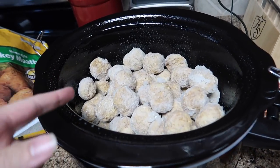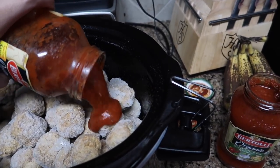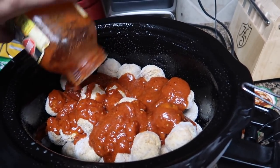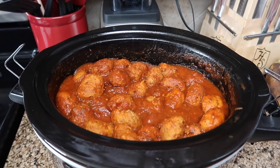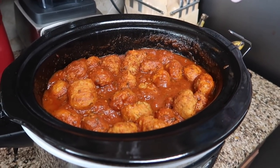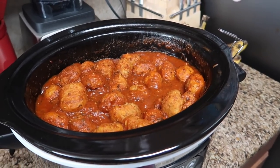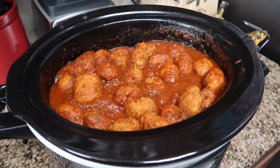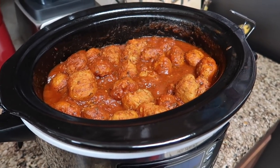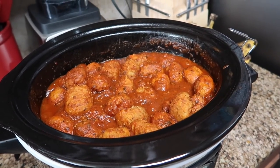I had about two thirds of a bag of turkey meatballs left so I'm cooking the whole thing. I used two to three whole jars of Bertoli sauce and added my own seasonings as well. After about five hours in the crock pot it's totally done — I turned it down to warm. Even though the Bertoli sauce is great on its own, I added extra seasoning.